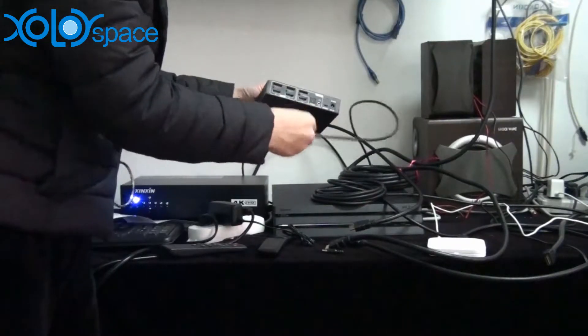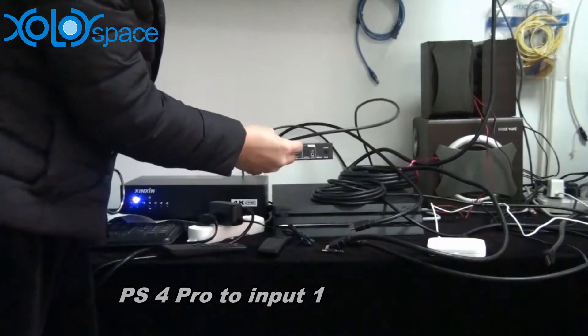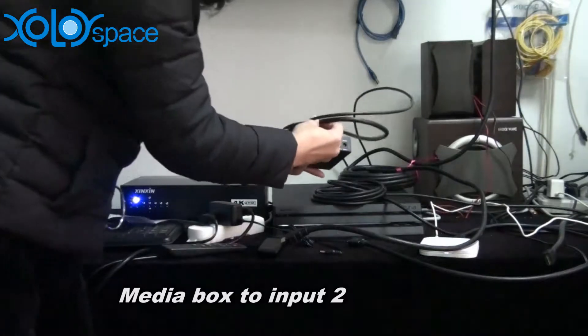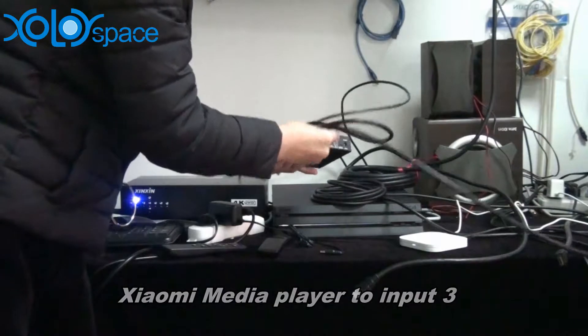We plug the PS4 Pro to input 1, another device to input 2, and this media player to input 3.